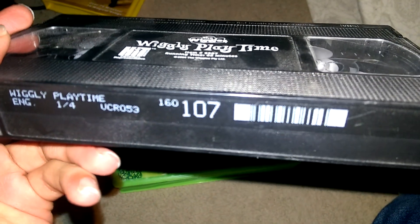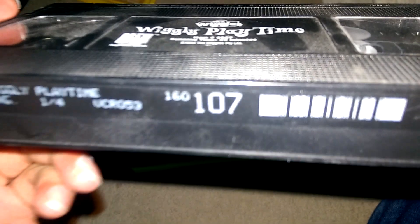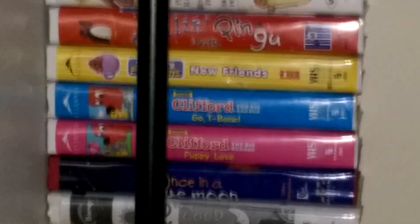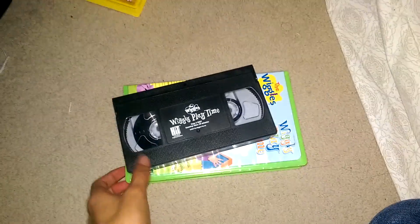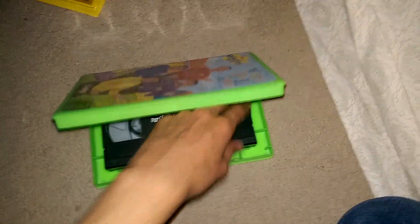Print date is January 4th, 2004, sign label 107, which is after my sign label 105 on my 2001 VHS of Clifford Goatee Bone. This tape has the Oswald Pro at the end. I'm not kidding.